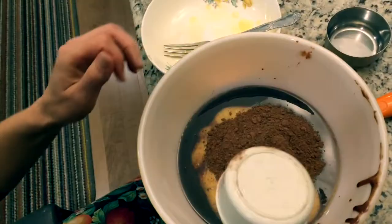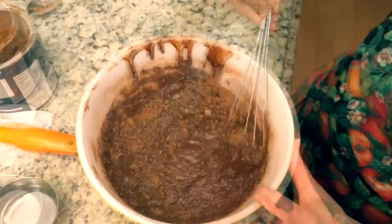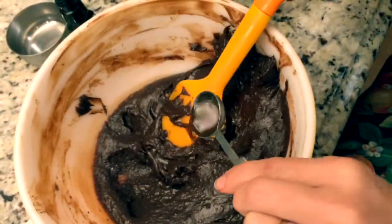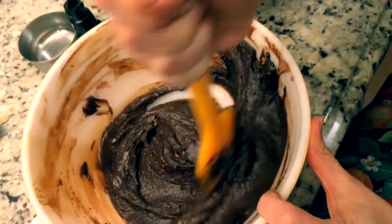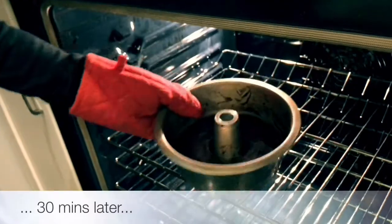Add in the remaining ingredients, whisk together, and pour in the pan. I think it's ready.